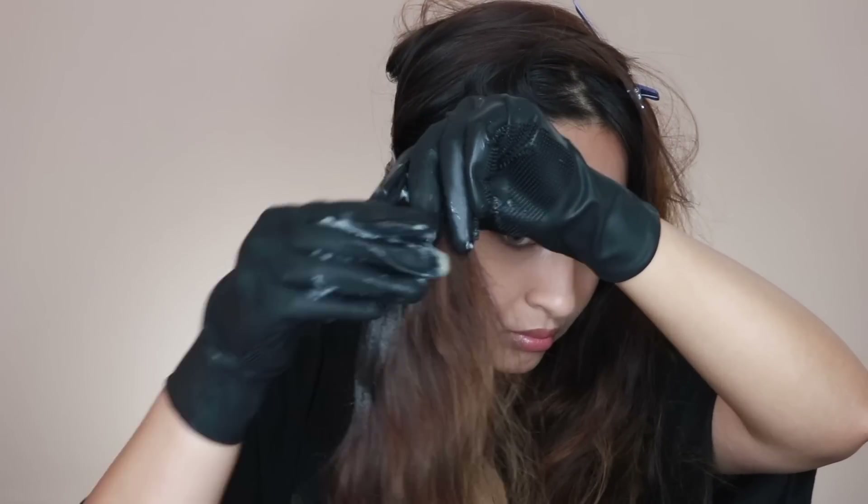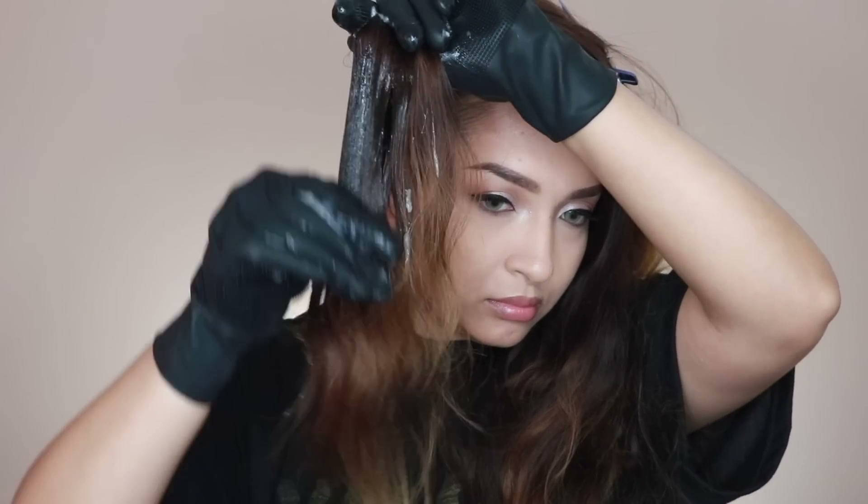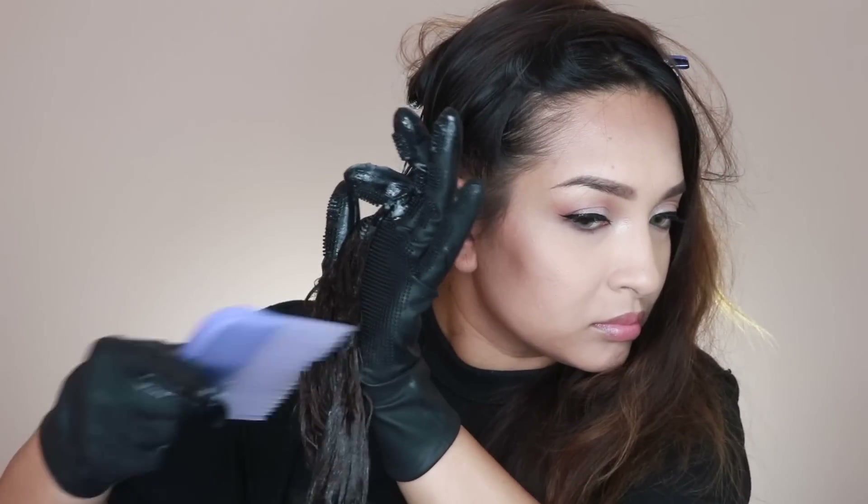I start at the roots with the brush and work my way down in the front and the back so there's color on both. I don't go all the way down to the ends of my hair. I mix it with my fingers a little bit after so it blends a little better, because the brush just doesn't really cover all the parts. Then I take this wide tooth comb and comb through it so there are no more tangles and knots.